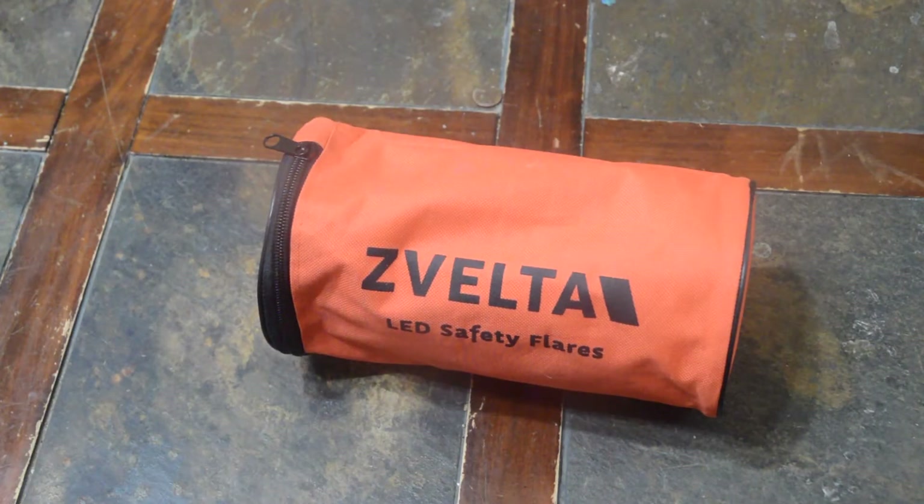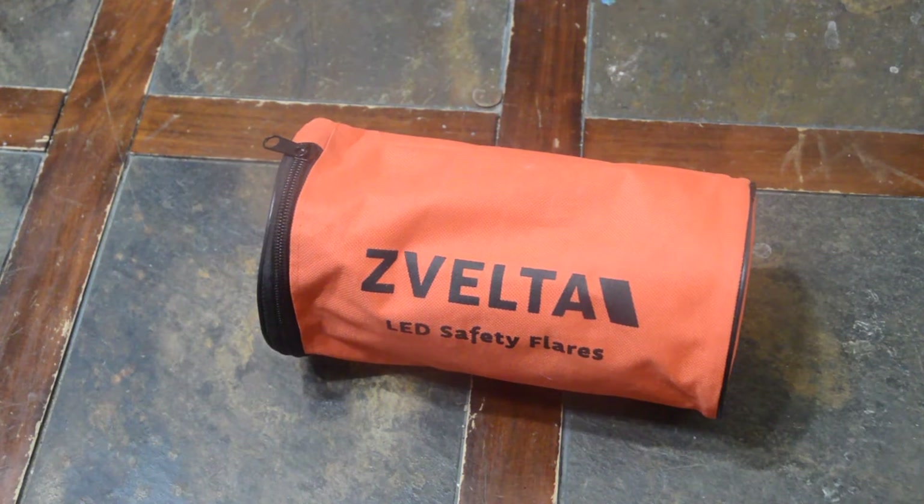I've got a six pack of road flares here. Why do I need road flares? Because in September — and September isn't even over yet — we've used roadside assistance four times. I had a mass airflow sensor go out in the wife's car, my rear differential blew up in the truck, my alternator went out in my truck, and then my backup car had a power steering pump issue that killed the serpentine belt. So I've been stuck on the side of the road quite a bit.